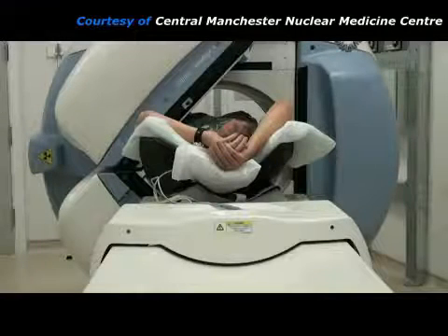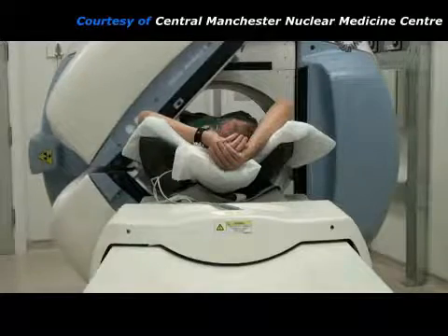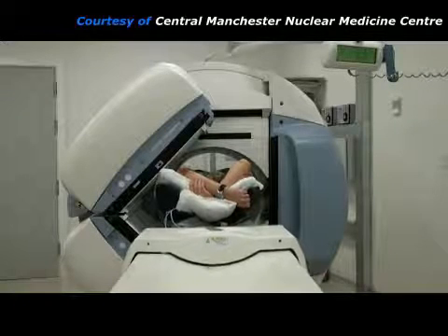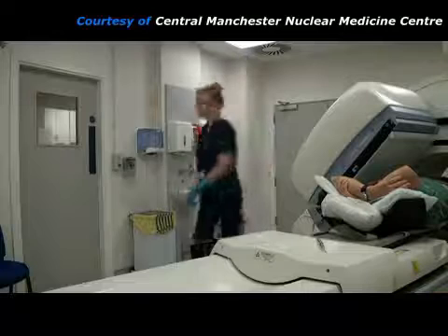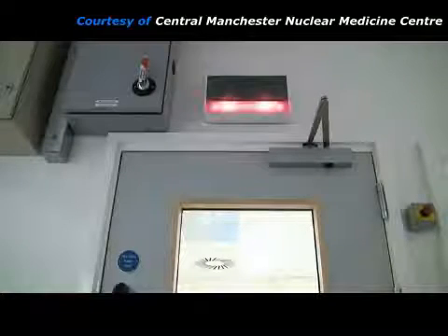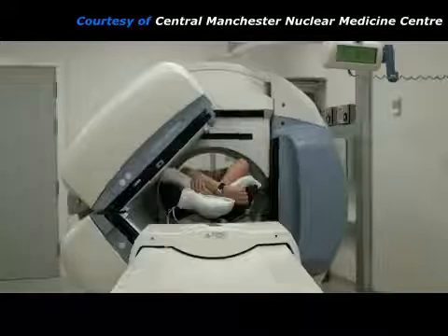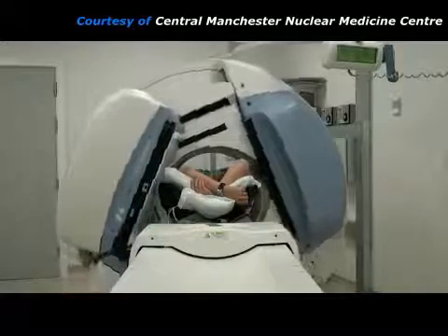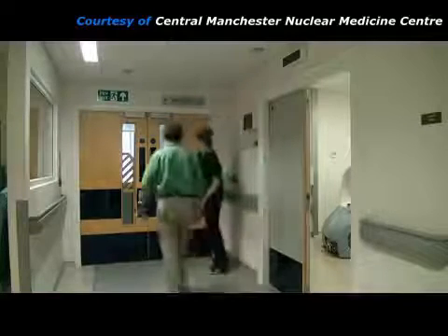After about 20 minutes, the gamma camera detectors will have taken their last pair of pictures and then move away from the patient. It is now common practice to take some further images using a low-dose X-ray CT scanner attached to the gamma camera. For this, the imaging couch has to move further into the gantry. During this part of the test, the practitioner will have to go into the control room for a few minutes whilst the X-rays are on, but she can still watch the patient through a lead glass window. The data from this low-dose CT scan will be used to apply corrections to the gamma camera images, which improve the accuracy of the test. After the test is finished, the patient is free to leave the department.